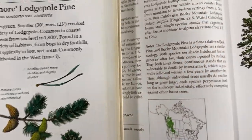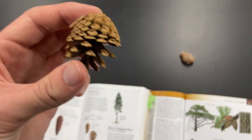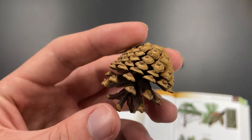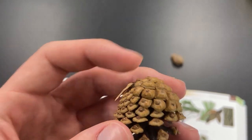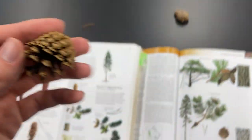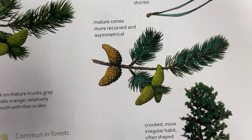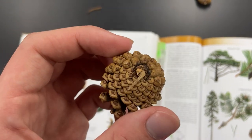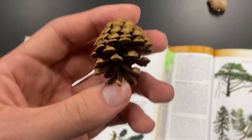The cones are pretty distinct and probably the most important thing for ID in this class. They're really small, no more than an inch and a half to two inches long max. The most obvious thing about them is that they are lopsided — the point of attachment to the branch is not directly on top; it's more off to the side, so the cones sit kind of recurved along the branch. You can see those asymmetrical cones with that lopsided point of attachment — it's not directly on top.